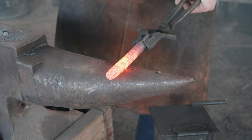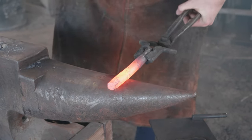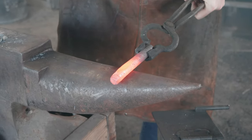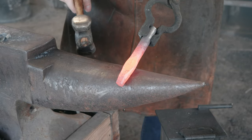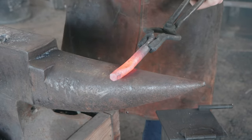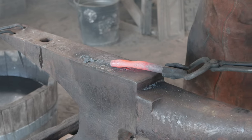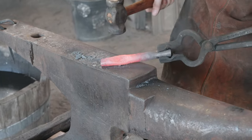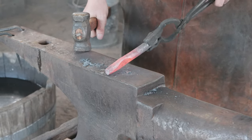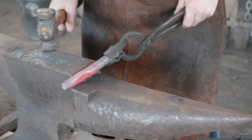I've got a rounding hammer. We're going to put our indexing in on this. Try and keep it all nice and straight here. That looks pretty good. Handle end of this is done.